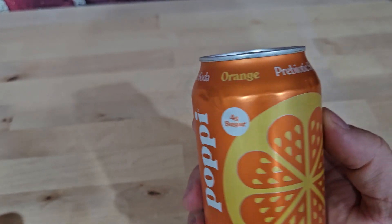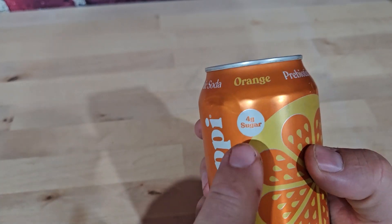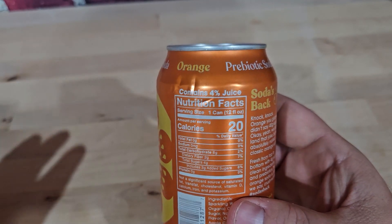All right, today we're cracking into an orange Poppy. If you're unfamiliar with Poppy, it's a prebiotic soda, so it's actually good for your gut. It's only got four grams of cane sugar and only 20 calories in a soda — basically the opposite of normal soda.